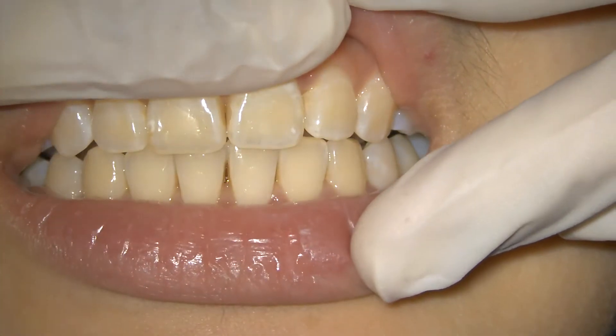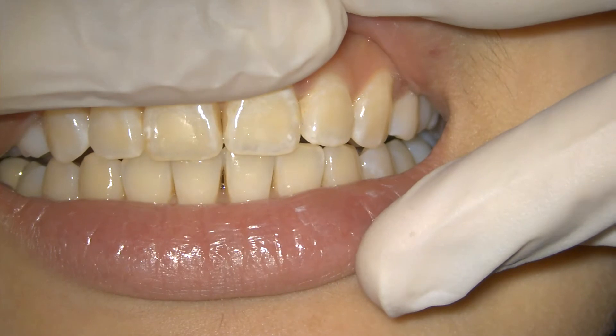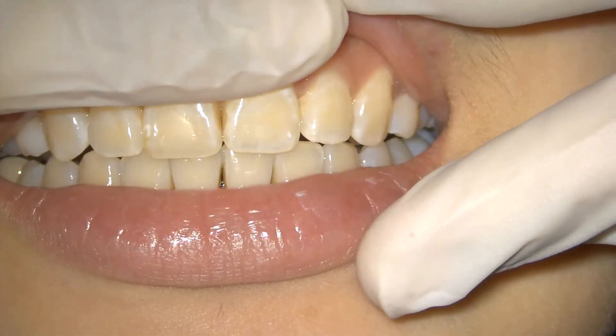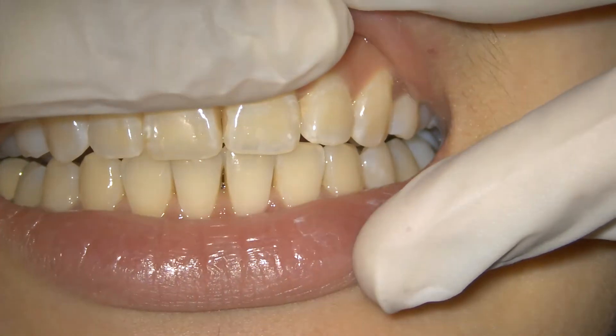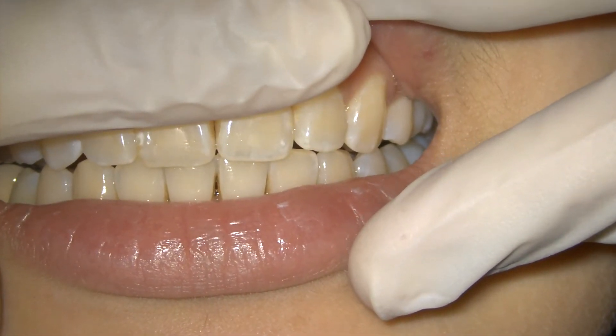Can you please tap your teeth? One more time. Yes. When you are applying the finger here, please be gentle — don't apply any pressure.